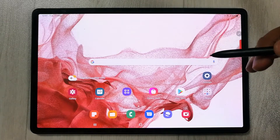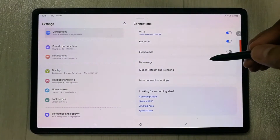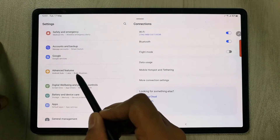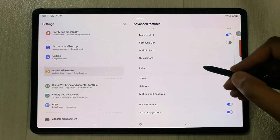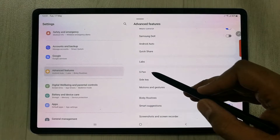First of all, you have to go into Settings. Once you enter Settings, on your left side scroll down and you will see an option called Advanced Features — just select it. Once you select it, on your right hand side you will see the option of S Pen — just select it.